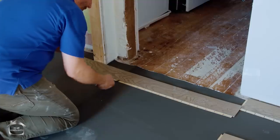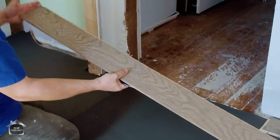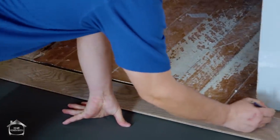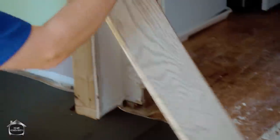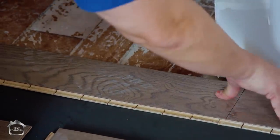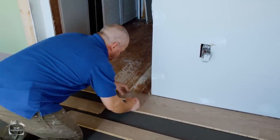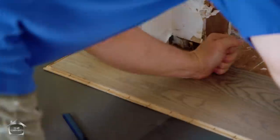Now here's all you need to know about cutting and measuring. The best system: take the tongue, turn it around, put the finish board up against the wall, and measure back to where it meets. Take a little bit off, make your mark, cut it, then flip it around to install it. Hammering both opposite sides down really locks that groove in incredibly well.